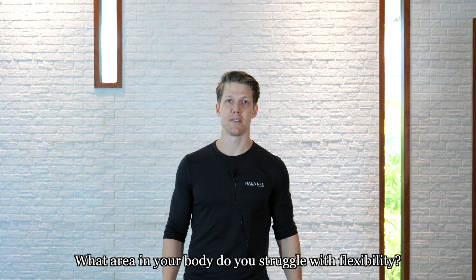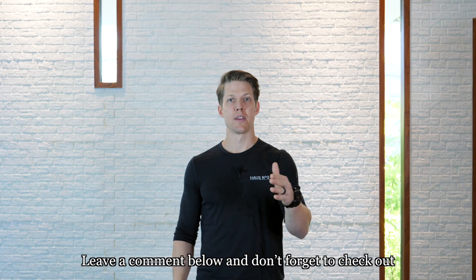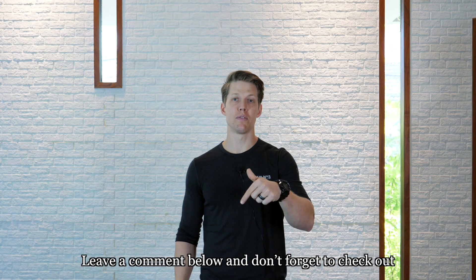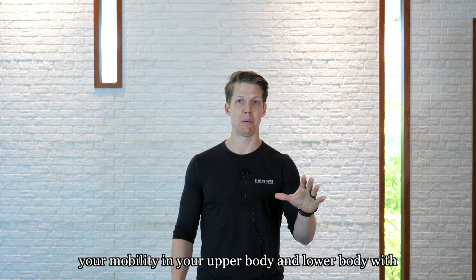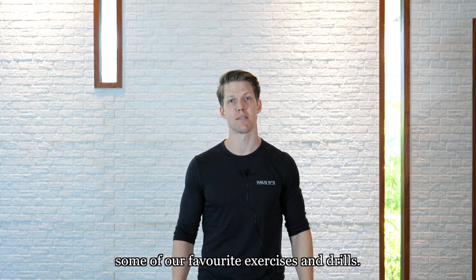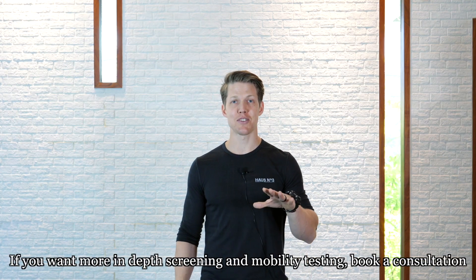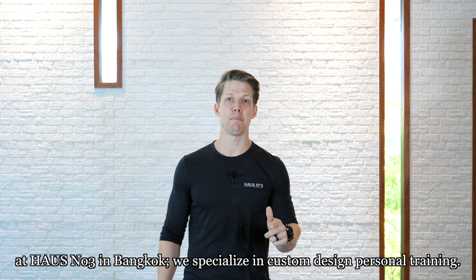Now that you have a better understanding of your current flexibility and mobility, it's time to do something about it. What area in your body do you struggle with flexibility? Leave a comment below and don't forget to check out our other videos where we address how to improve your mobility in your upper body and lower body with some of our favorite exercises and drills. If you want more in-depth screening and mobility testing, book a consultation at House Number 3 in Bangkok — we specialize in custom design personal training.